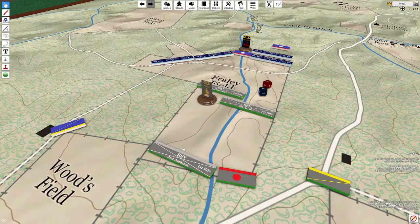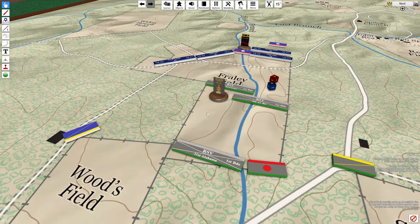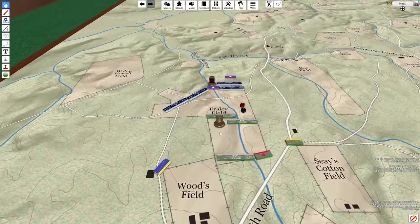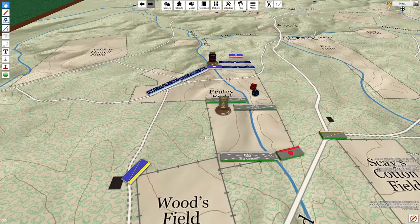The umpire oversees the central map upon which all the pieces in play are placed in their correct positions. The other tables — which we will call red and blue for convenience — host players for the two sides. On each table the pieces for each team are accurately placed, synchronized with the umpire's table.